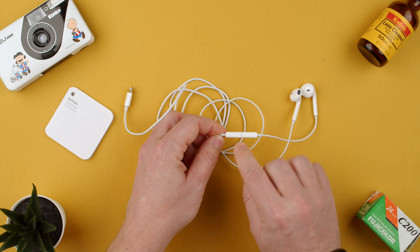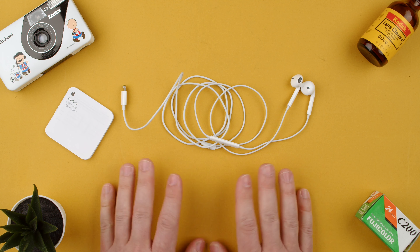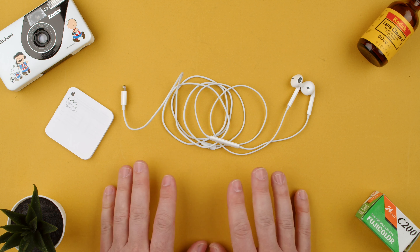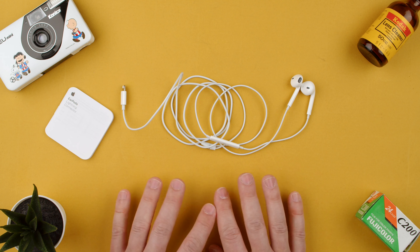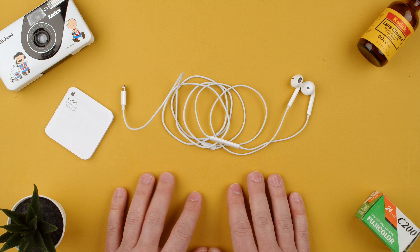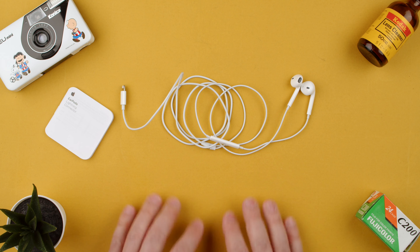Here you have your left and right pod, and you have your volume control plus probably Siri activation — we'll go through that in a different video. This is a very, very simple headset. Never a bad idea to have one in your bag considering they're less than 15 to 20 bucks.